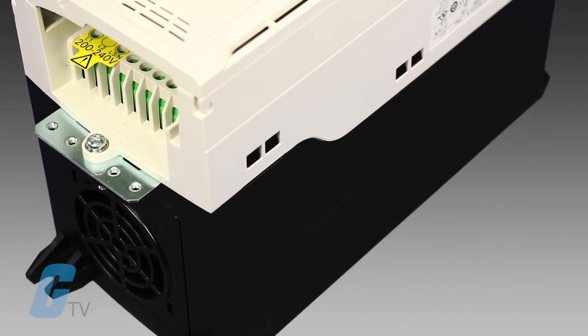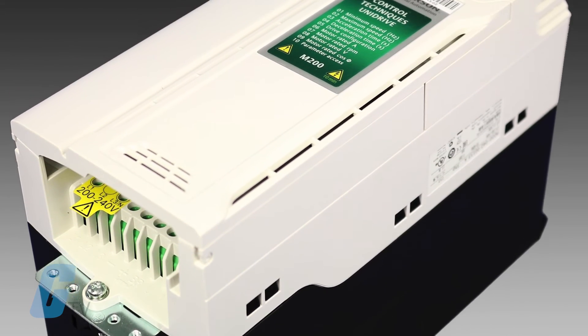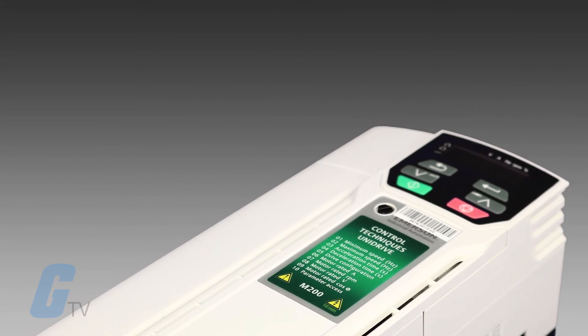The UniDrive M-Series will retrofit into existing Commander SK and UniDrive SP drive installations and offers an immediate performance upgrade over those older lines.